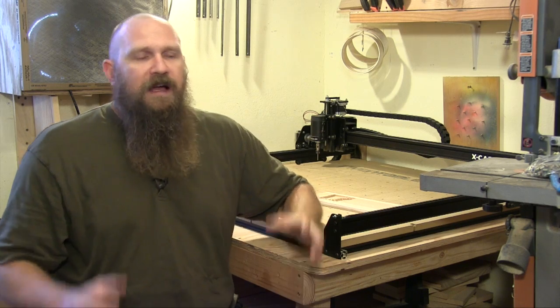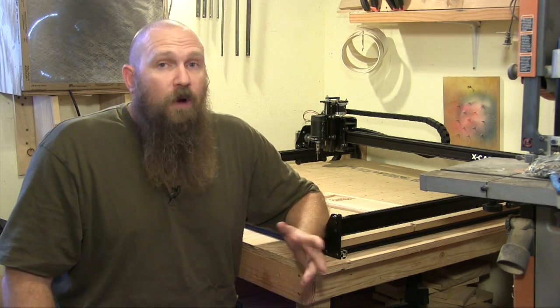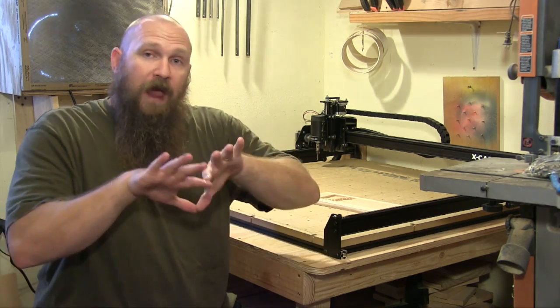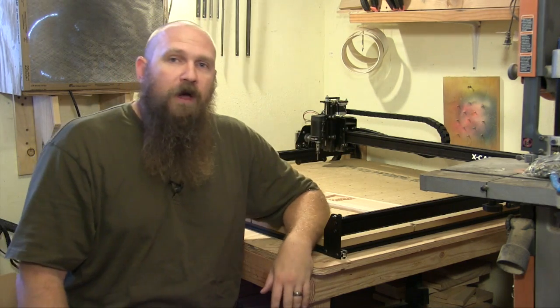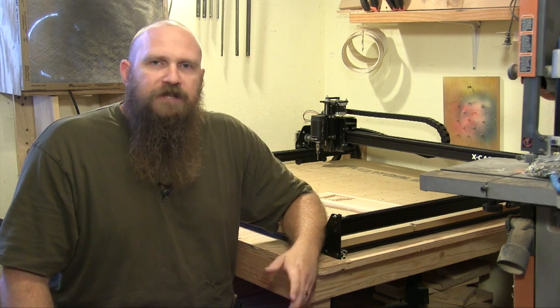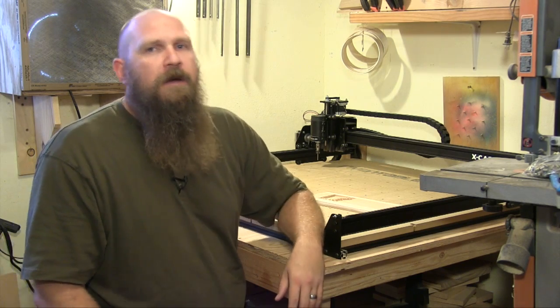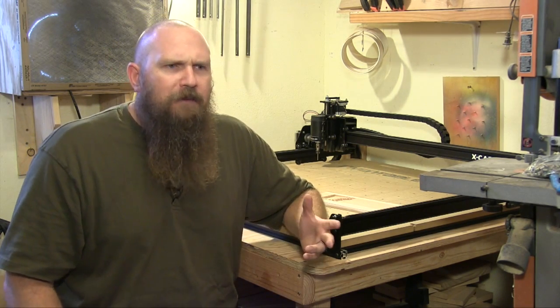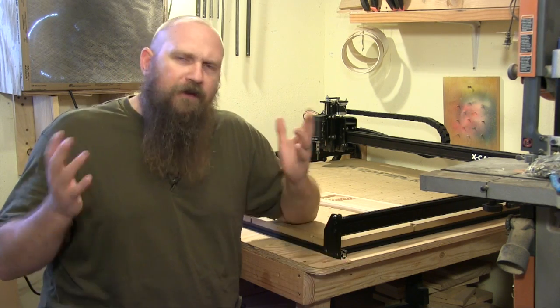They sent me the Shapeoko 2, and I could use it, review it, and they'd give it to me for those purposes — to do some projects and help share it with my community. Well, the Shapeoko 2 project kind of had a parting of ways. The Shapeoko people went one way and Inventables went another way. It happens — it's business. But I was sitting there with this Shapeoko 2 wondering how I was going to do these videos and these projects with a CNC, because Inventables gave me this product and now they're not even selling it.